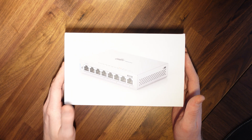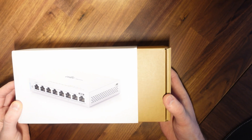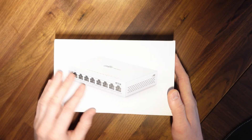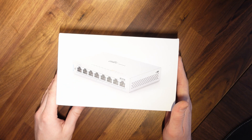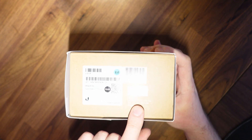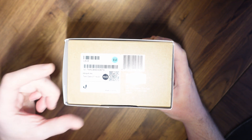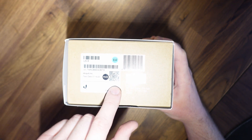The front of the box has a nice picture. The actual box itself is a cardboard box surrounded by a semi-glossy outer cover. On the side we've got the UniFi Switch 8, the normal sticker of authenticity from Ubiquiti, the model number, various barcodes, and a QR code.